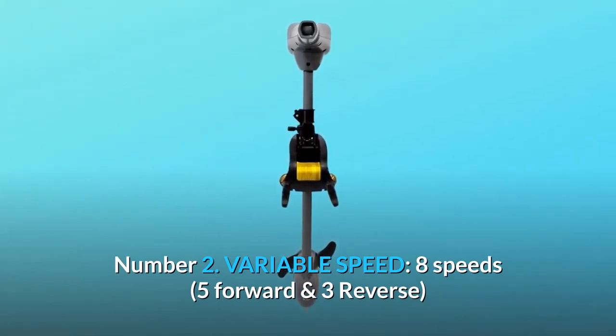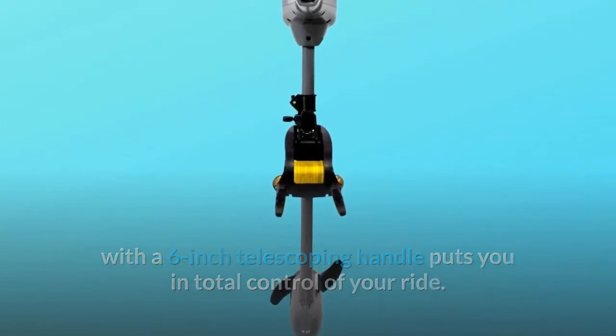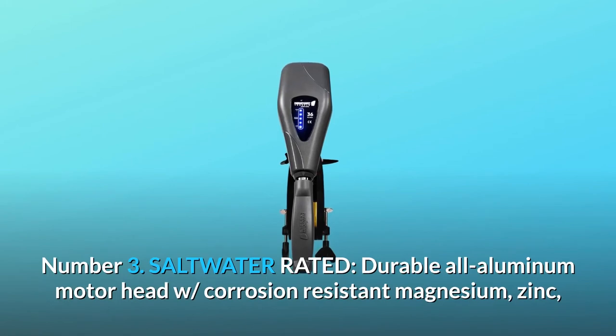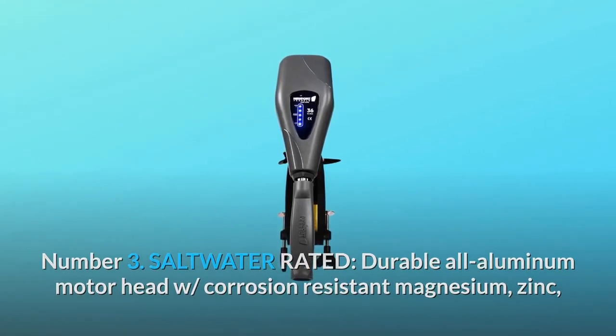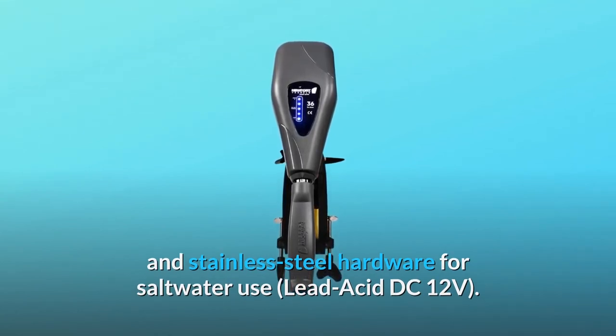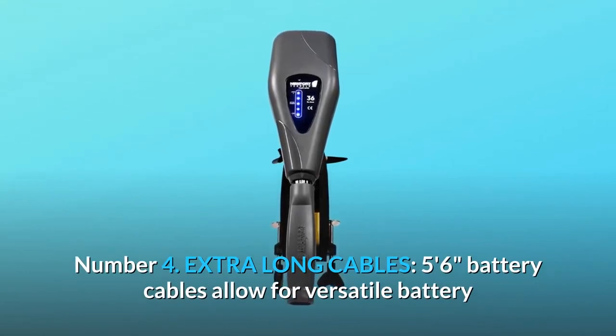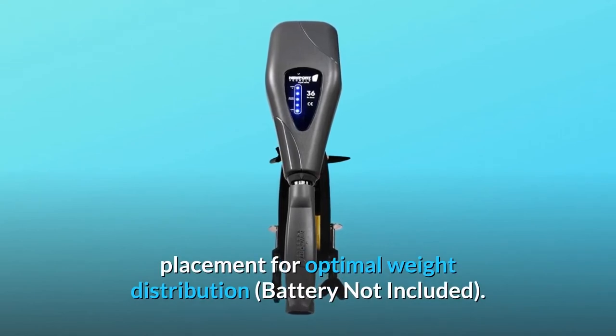Number two: variable speed — eight speeds, five forward and three reverse, with a six-inch telescoping handle that puts you in total control of your ride. Number three: saltwater rated. Durable all-aluminum motorhead with corrosion-resistant magnesium, zinc, and stainless steel hardware for saltwater use. Lead acid DC 12 volts.